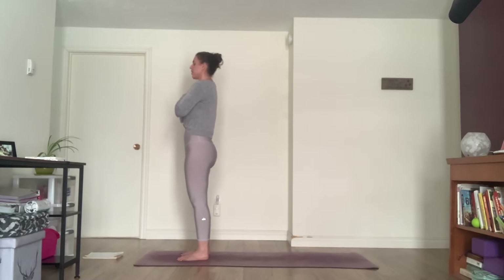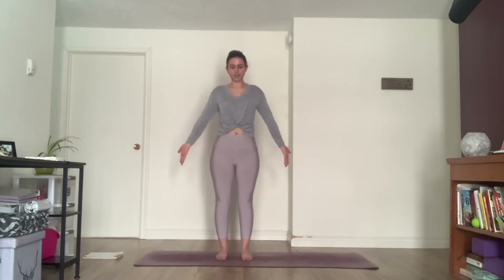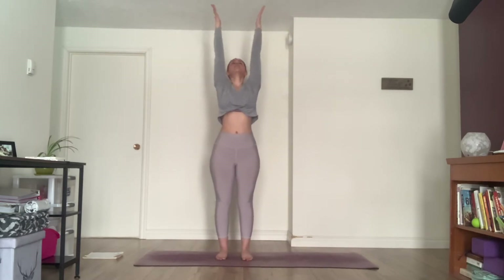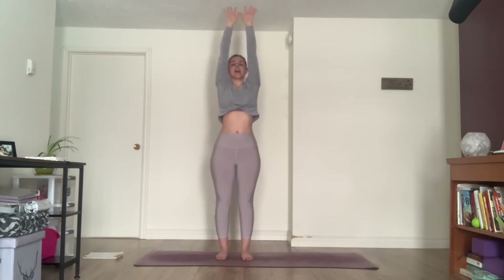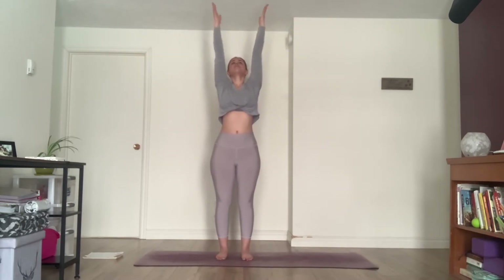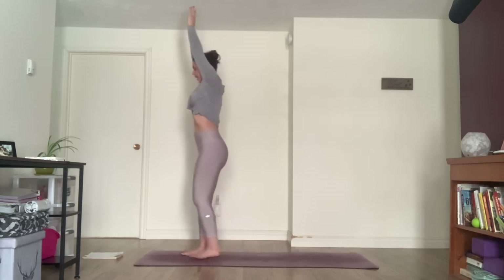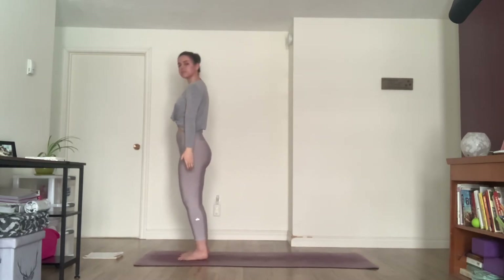Gently blinking open your eyes, arms come back to your side. As you inhale, sweep your arms up, gaze up, palms to touch at the top. Lift your heart, exhale, palms down, sweep your arms down to your side. Again, sweep the arms up, inhale, exhale, arms down, little bend to the knee, inhale, sweep up, exhale down. One more, inhale up, exhale down, adding on, inhale up.